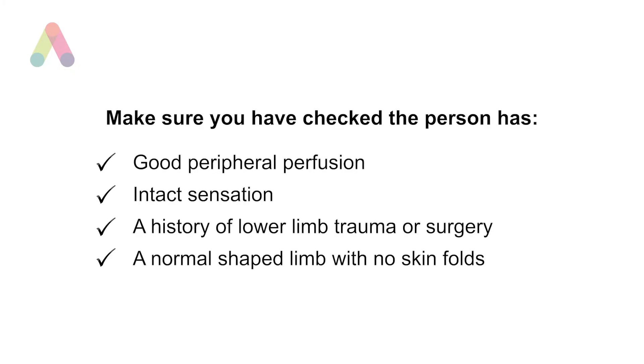Please make sure that you have checked the person has the following: good peripheral perfusion, intact sensation, a history of lower limb trauma or surgery, and a normal shaped limb with no skin folds.